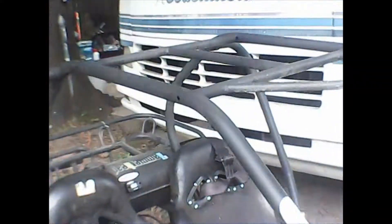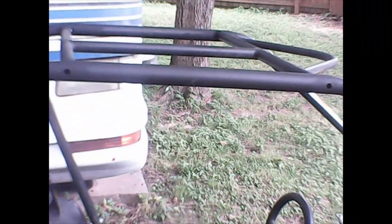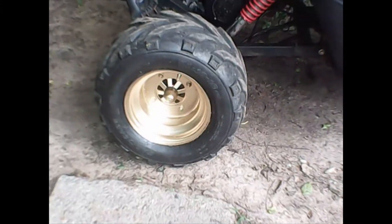Up here on the top rail, I'm gonna put aluminum flashing — I'm gonna cover the top with aluminum flashing, maybe go around it a little bit. I haven't decided yet, but I've got to be able to get into the gas tank. I've got some foam I'm gonna put around here to make an armrest or something. Those wheels turned out really good on this thing.